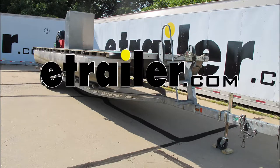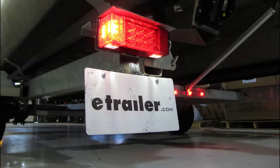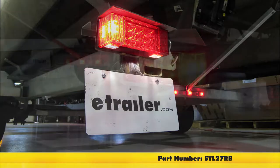Today on our pontoon boat trailer, we're going to be installing the Optronics Miroflex Waterproof Rectangular Stop, Turn and Tail Light with a license plate light as well, for the left-hand side or driver's side of your trailer. Part number STL27RB.